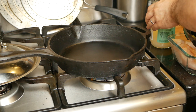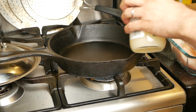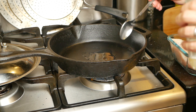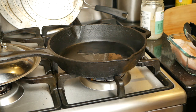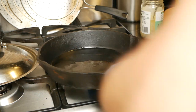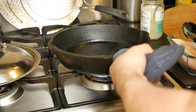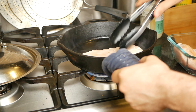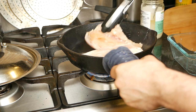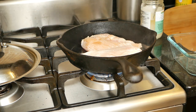Once the pan is hot, we can add some oil. In this case, I'm doing one tablespoon of coconut oil. Make sure you've pat dried the chicken so it doesn't splatter more than it needs to. Make sure to also spread the oil evenly on the pan, and you can just put the chicken in. I'm covering it up with a splatter guard so the oil doesn't go all over the place, and we'll check up on it later.